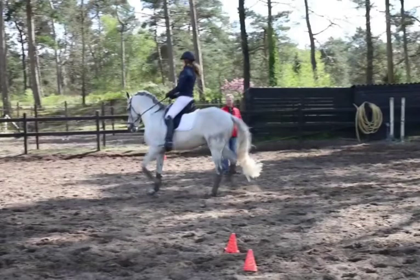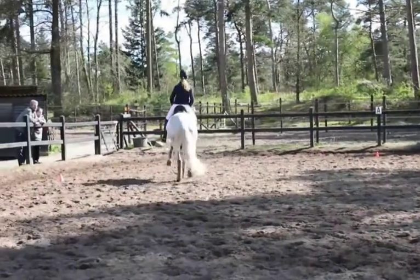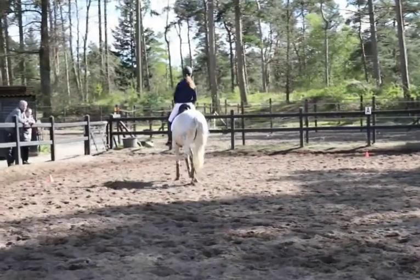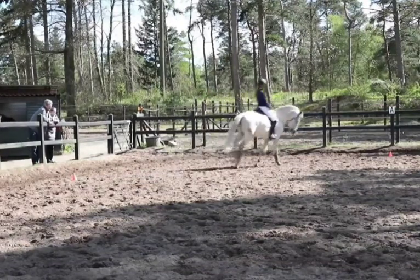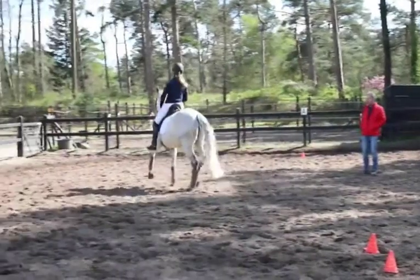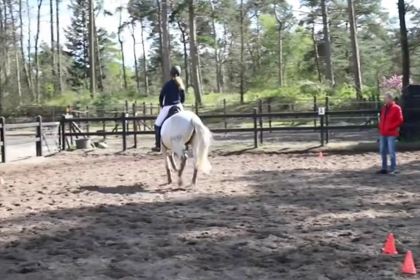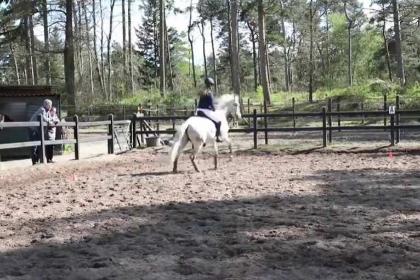Here we have a video of the exercise in slow motion, showing the enlarge, the slow down, and then the canter. The horse was in training for about a month with Nour, our student from Holland, when we did the footage — so he was not very strong yet. This shows you can do this exercise with horses that are not very advanced. Then we'll look at another horse and rider in real time.